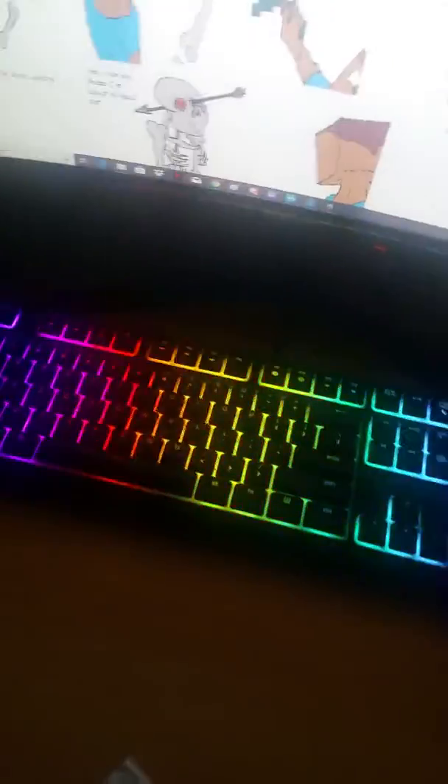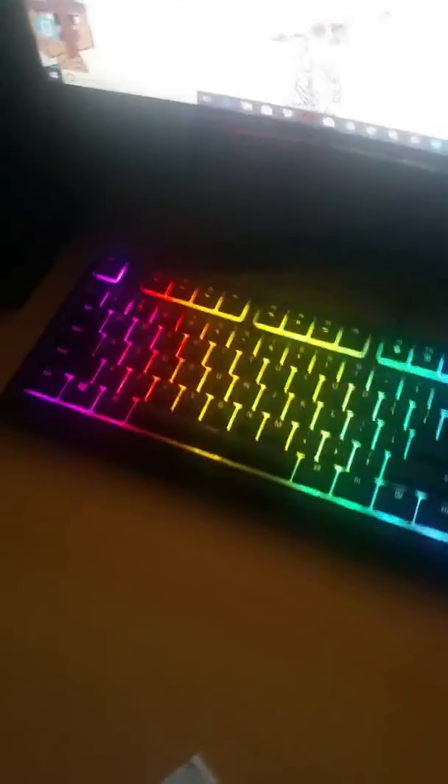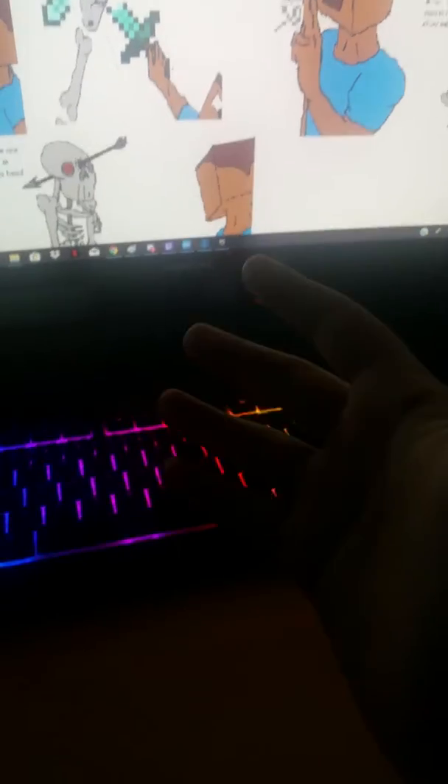Yo, what's up guys, welcome back to another amazing YouTube video where I show you cool stuff. Today I'm going to show you my setup, where I record great content.